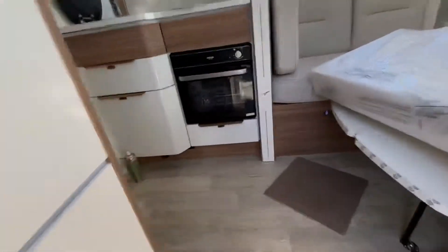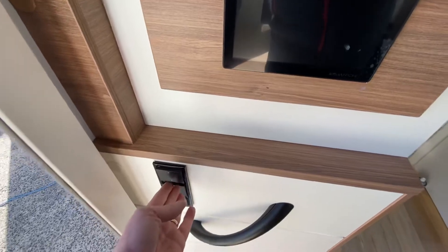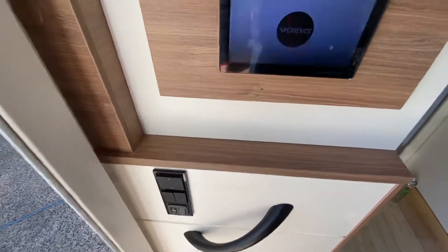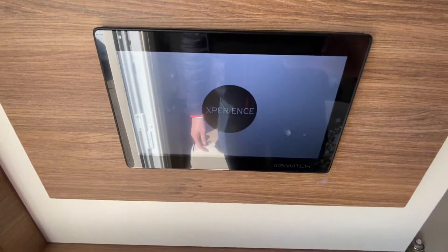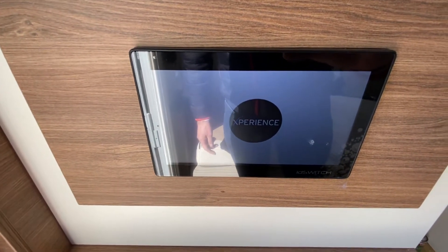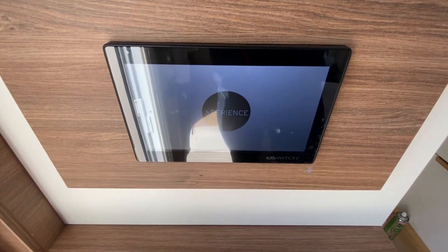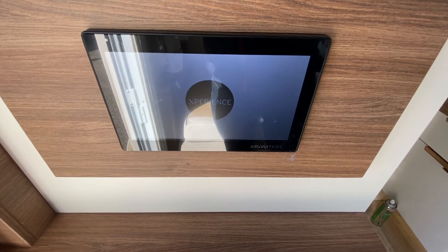Come inside the vehicle. Main power on and lights on. It's an Android control system so it takes a few seconds to boot up. I'll go through the whole system and the internal presentation in a minute.